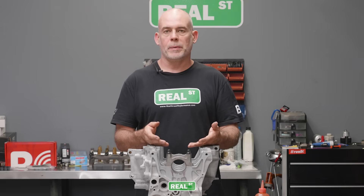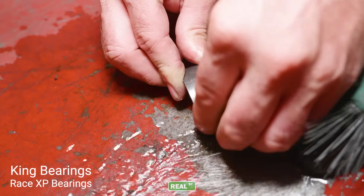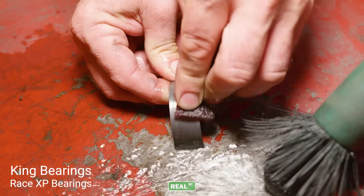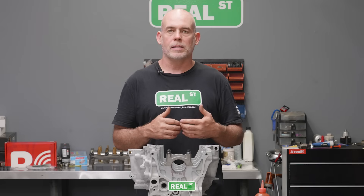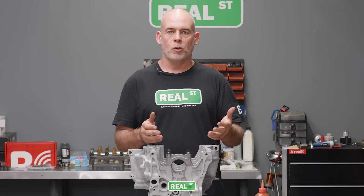Now, before I put these bearings in the final time, I'll use a Scotch-Brite pad and clean the back of the bearing — not trying to remove any material, but this particular bearing has a fantastic coating on the face that can be a little furry on the back because the coating gets on the back of the bearing. So you're just cleaning the back of the bearing, but you're not going to use anything like sandpaper.